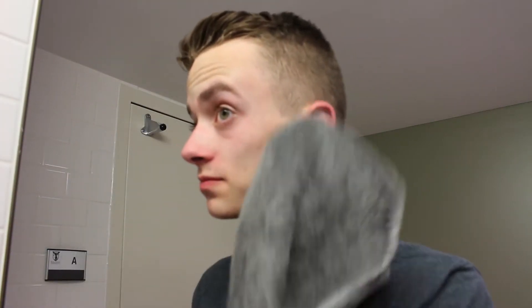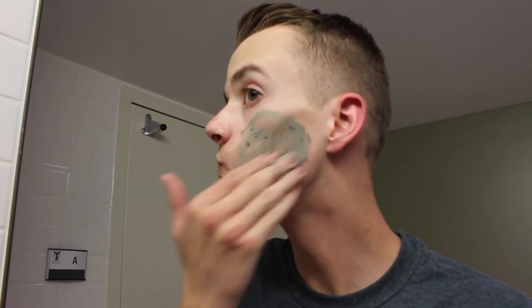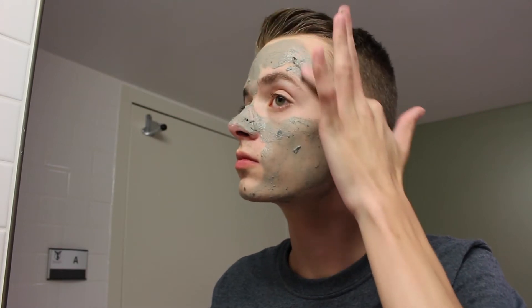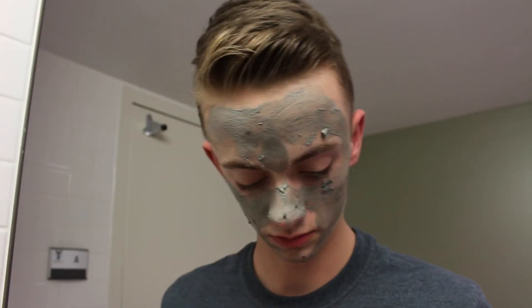I'll pat my face dry after removing all of that by splashing water over my face again. So I'm going to go in with this mask by GlamGlow — this is part of my normal skincare routine. It is called the Youth Mud Tingle Exfoliate Mask, it's in the black jar. The big jar is about $70, so I'm going to ask for that for Christmas. Right now I don't have the money, but I do occasionally get the small jar which is about $19 at Sephora. I'll put it all over my face — not on my eyelids, just the main areas.